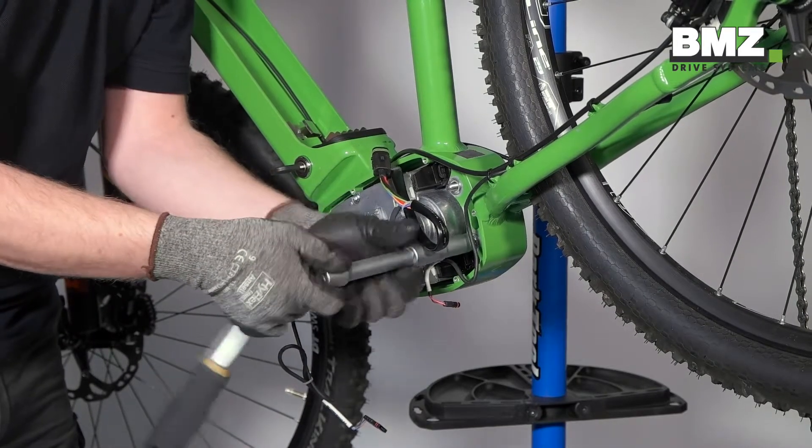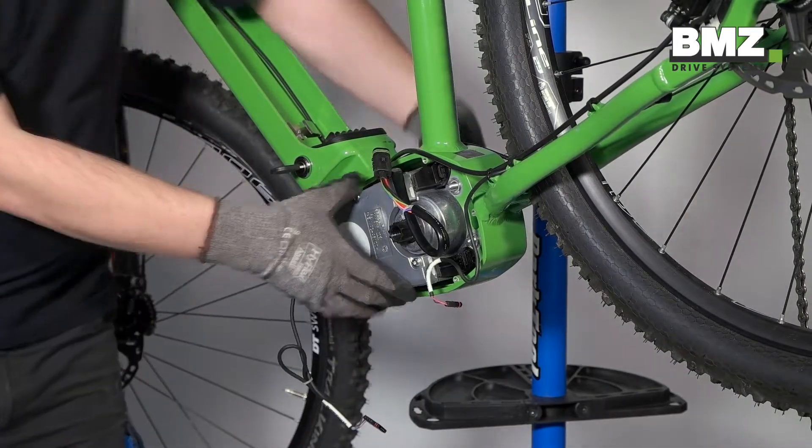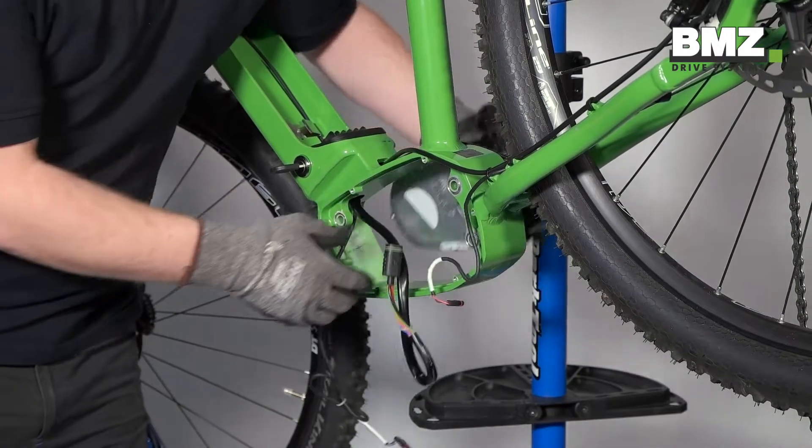After the 3 motor screws have been unscrewed, the motor can be removed to the right side.